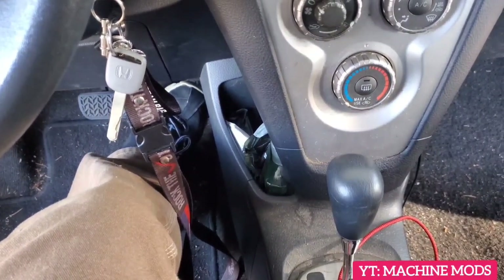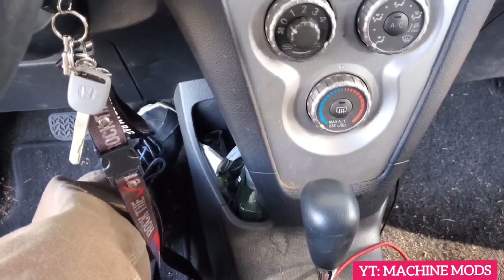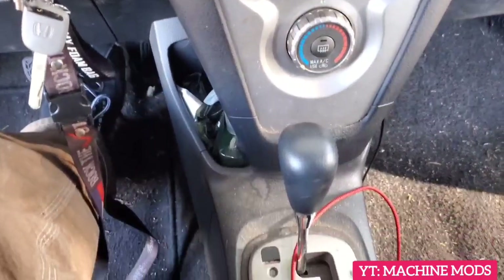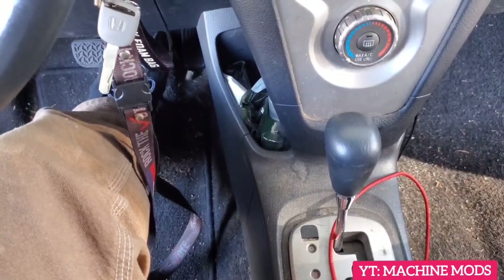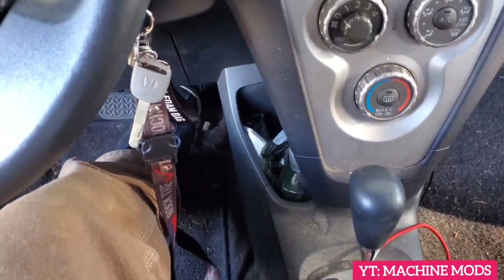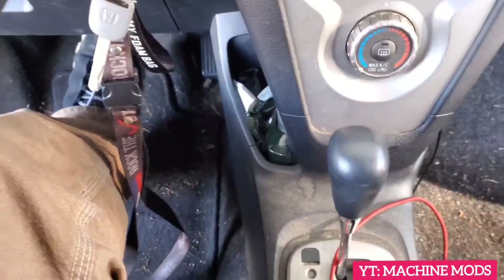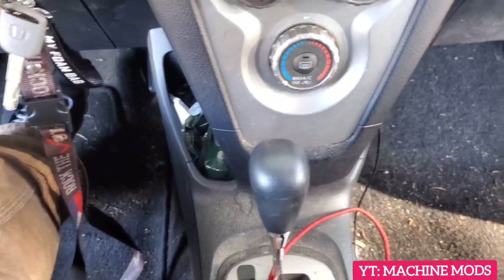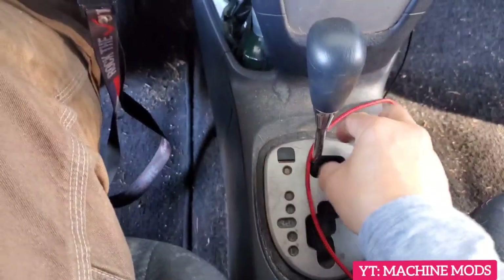This car has been driven so it's already warmed up, and now I'm going to check the automatic transmission fluid. While the engine is running — you can see it's running and it's warmed up, it's been driven for about 35 minutes — I'm going to put my foot on the brake and go through all the gears.